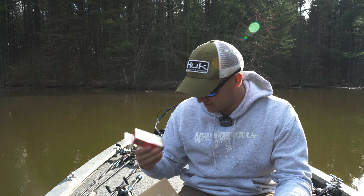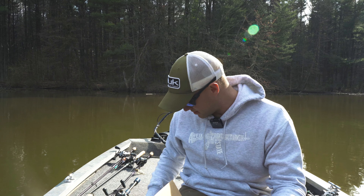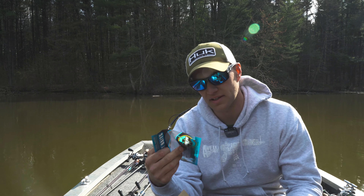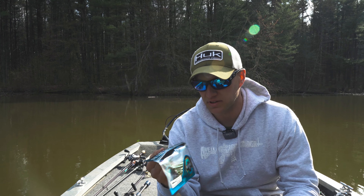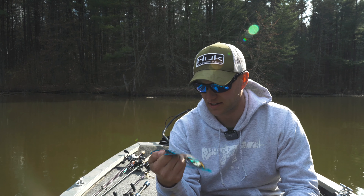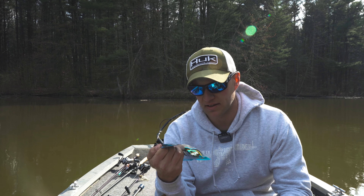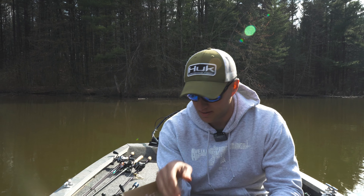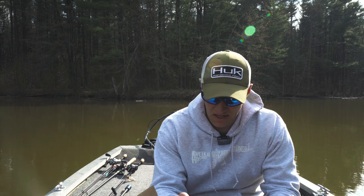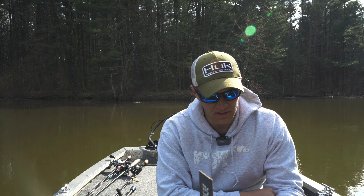On the lipless crankbait, shad color — you can't ever go wrong with that, it works in tons of different water colors. And those drop shot spade tail baits — I really like the little paddle tail, similar to missile baits. You can't ever have too many soft stick baits, whether wacky rig, Neko rig, whatever it might be. River to Sea makes good baits, Bomber as well, War Eagle. I'd say there's about 30 bucks worth of stuff in this box.